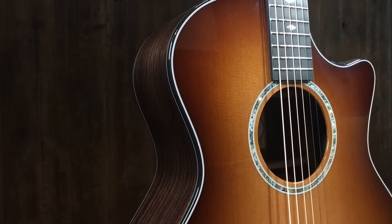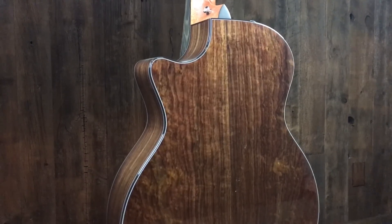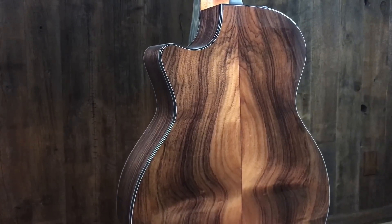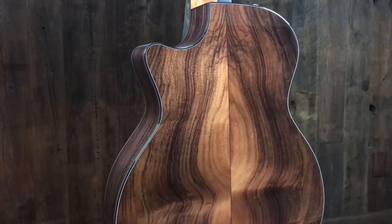So it's a Grand Auditorium body shape, western cedar top, so it's very warm but still has a great projection. Rosewood back and sides, of course. The expression system pickup. And it's the medium scale length, so it's not the short scale, it's not the long scale — it's what Taylor considers their medium scale length, and it's very comfortable. It's performance bracing, expression pickup — let's just hear it, dive right in.